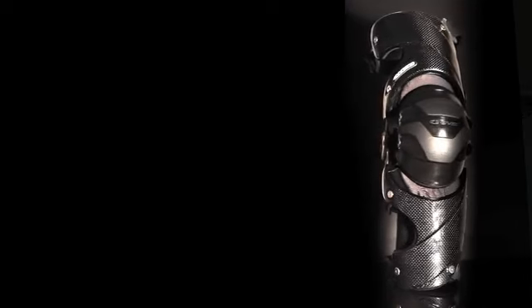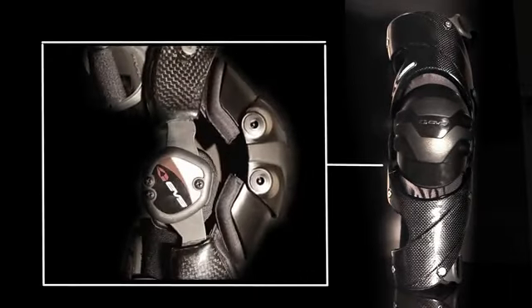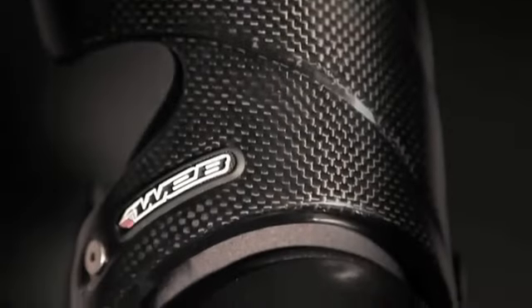The Webb houses a fully articulating kneecup that provides full-time protection to riders, even under the toughest riding conditions. Designed with custom-built crumple zones, the Webb absorbs the force upon impact so that your femur doesn't have to.